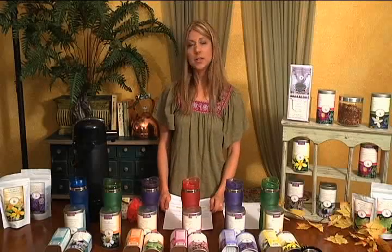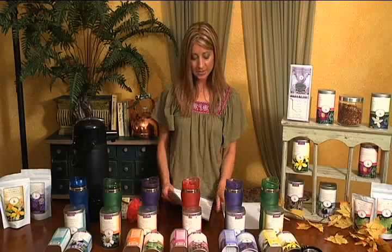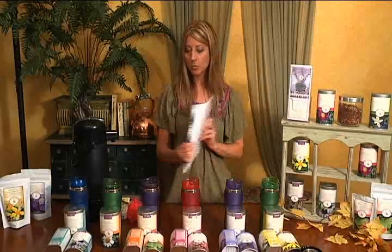Hi, this is Laureen from Herbescent Tea and Botanicals. Thanks for tuning in for your demo training. I wanted to welcome you to the marketing team and I'm very excited to get you started doing tea tastings in your area. It would be helpful to have your demo guidelines with you along with your demo materials to follow along with this video.